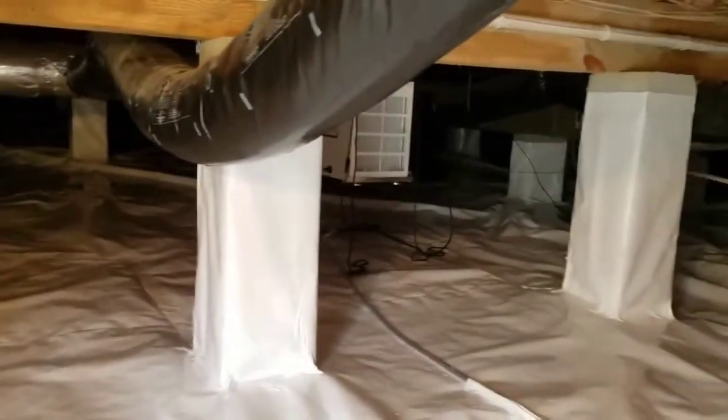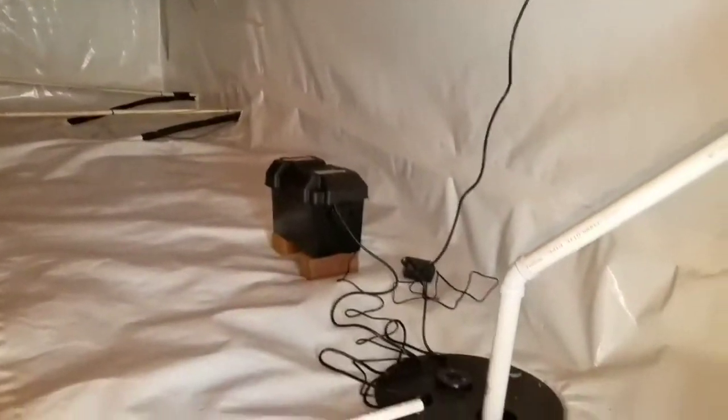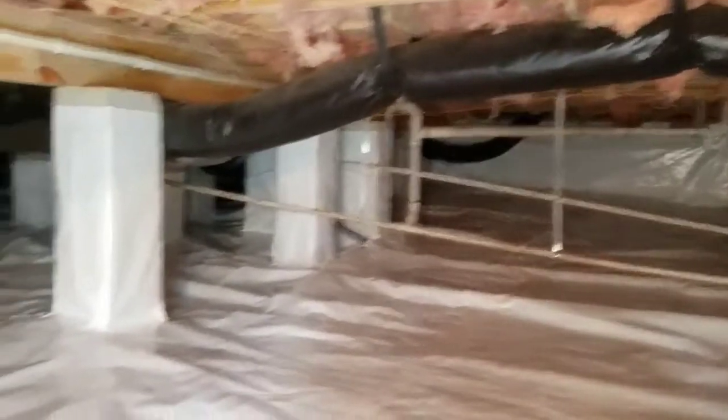Encapsulation now complete. Total crawl space encapsulation — dehumidifier, walls, pillars totally wrapped in 12 mil poly. And there's our new sump pump with the backup battery. Looks beautiful compared to what it was before. This is excellent, love it. You could camp out here and eat dinner, absolutely.